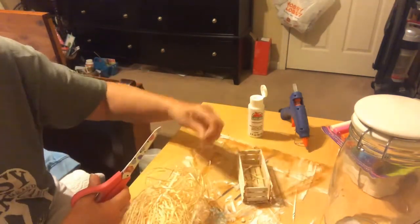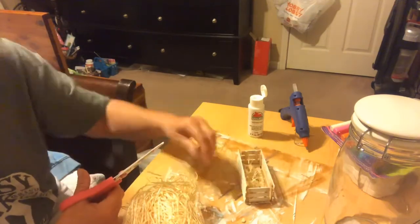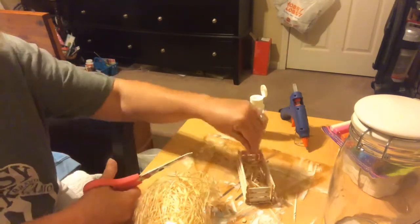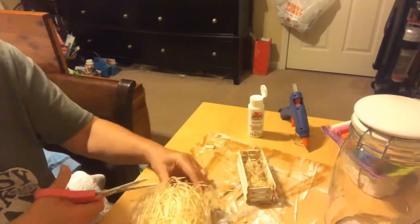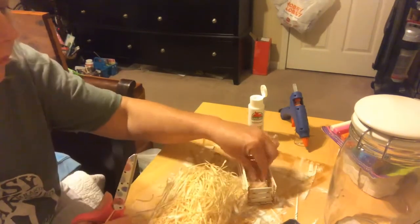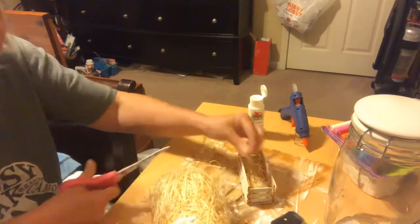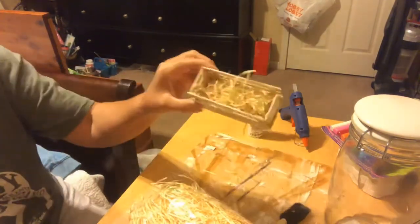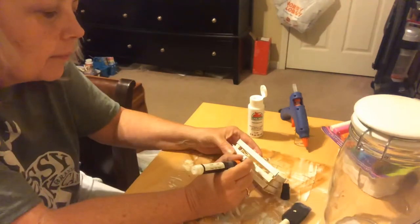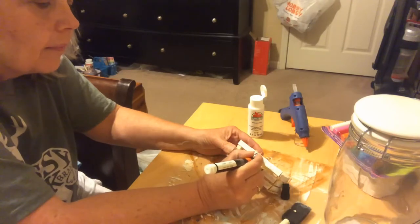Now I'll use some Excelsior from Dollar Tree to place in the crate, then place the lemons on top. I decided to write 'fresh lemons five cents' on the front of the crate.